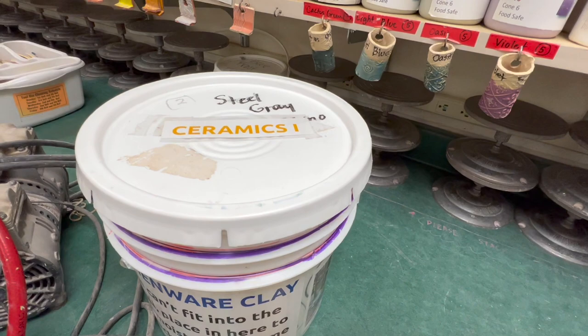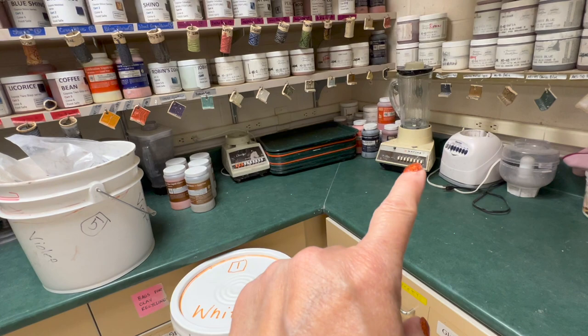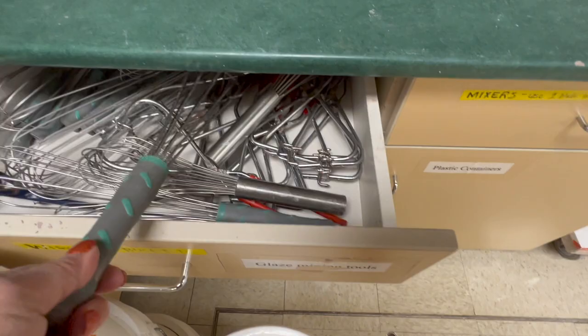That's usually ceramics one because they're the only ones that use the earthenware. I keep some old lunch trays and some old blenders on hand. In here I have my big whisks, some jumbo whisks, tongs, glazing tongs, and mixers.